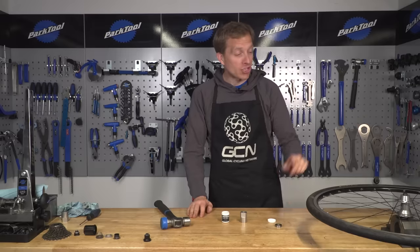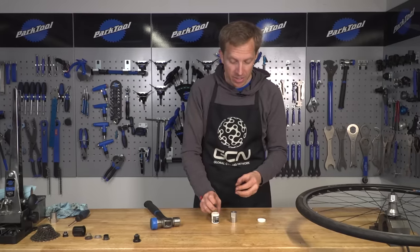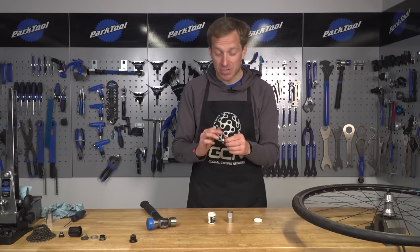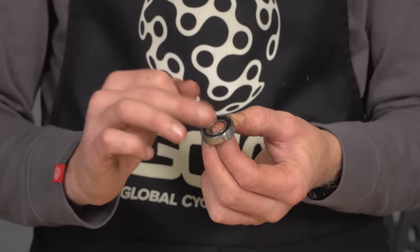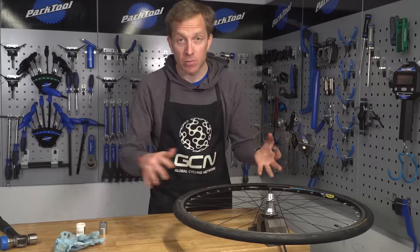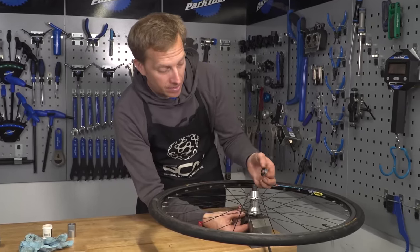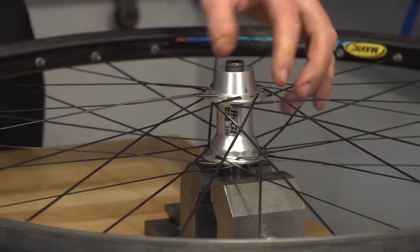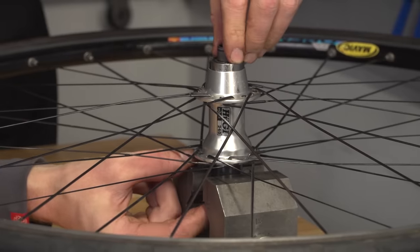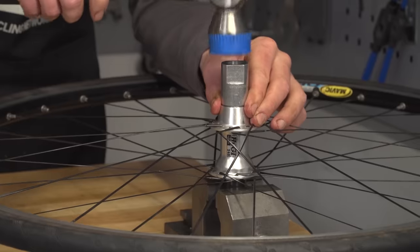We are nearly done. It's just time to put in that non-drive side bearing. Just give it a coating of grease to help it slide in a little bit easier, and also to help protect it from the elements a little bit - because we all know how bad the weather can be, particularly if you live in the UK. With the wheel supported and held in place, you're going to want to push that axle slightly out and then drop the bearing onto it so that it sits onto that mounting surface. Then, with your drift, simply tap that into place so that it sits down into the hub shell.